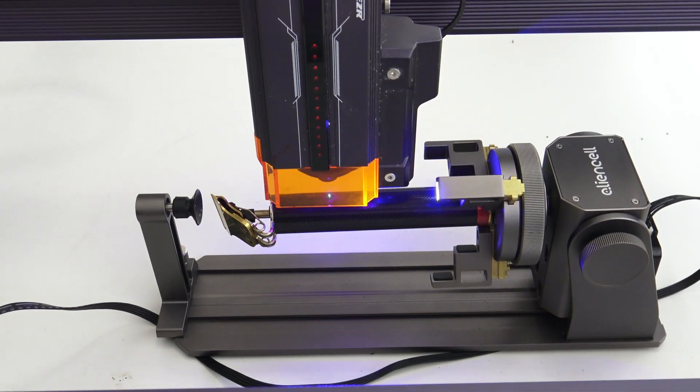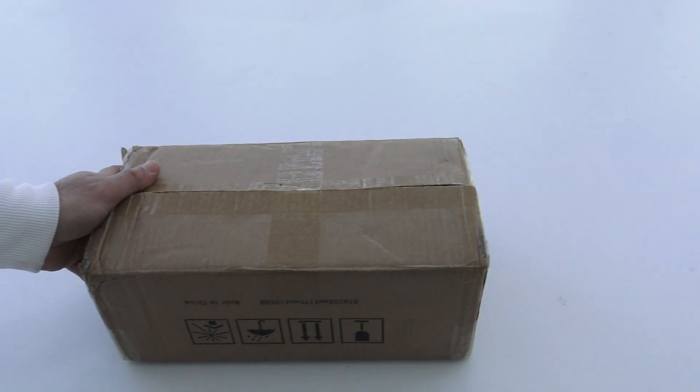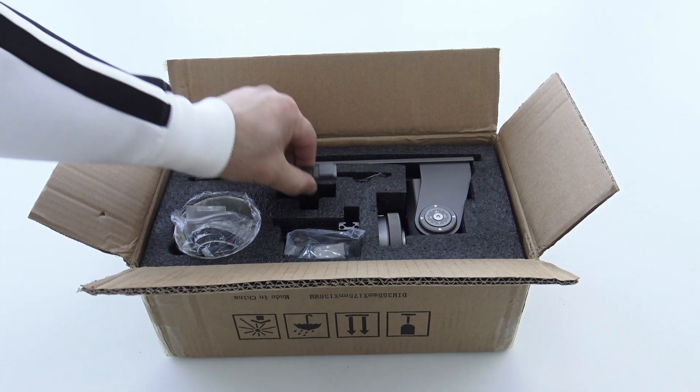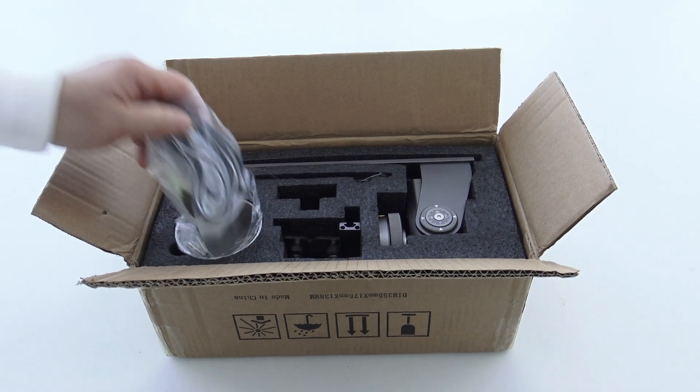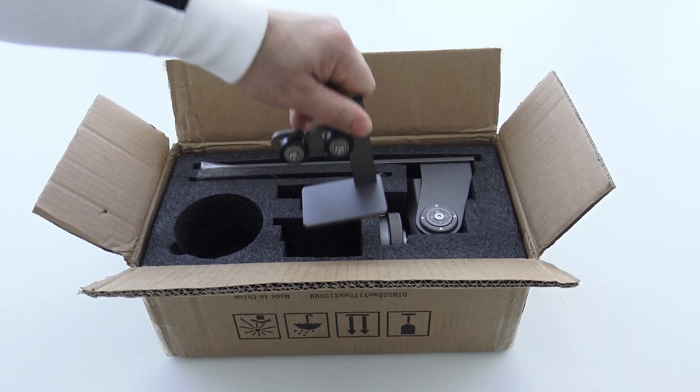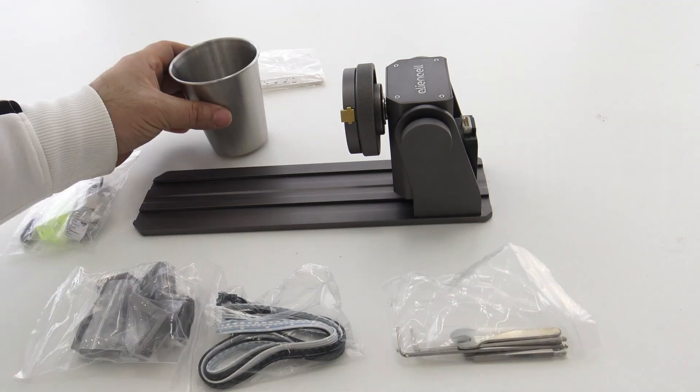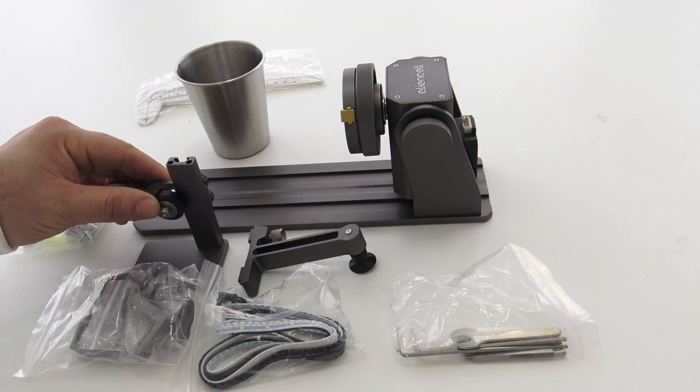The AlienCell RR1 Rotary Roller is an essential addition for everyone using a laser engraving machine. With its high precision, diverse jaw sets, and straightforward installation, the RR1 makes engraving easier than ever before. Whether you are an expert or a beginner, this roller enables precise results with minimal effort.